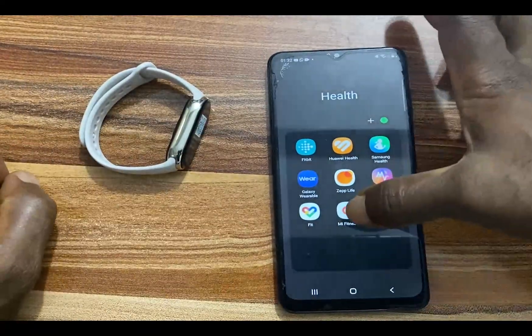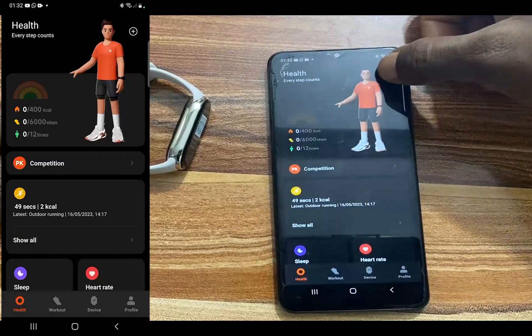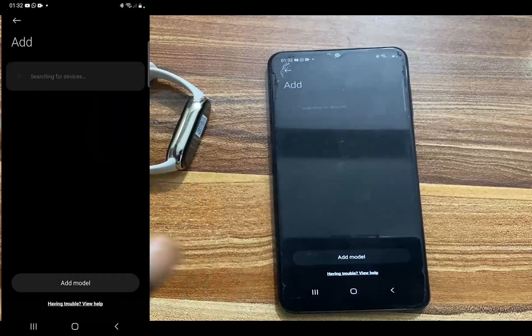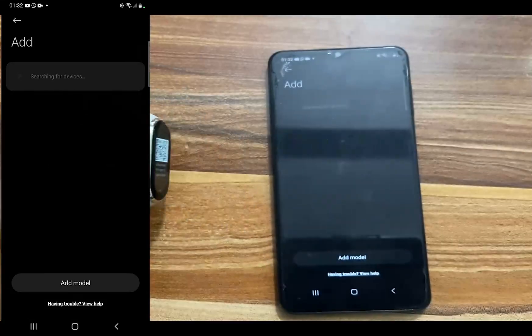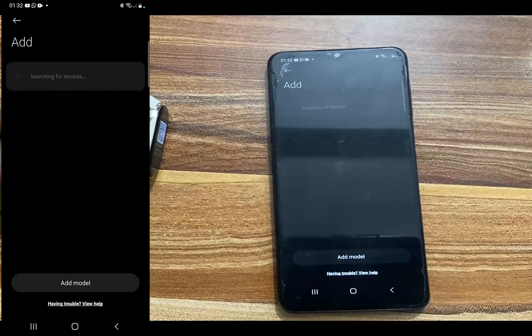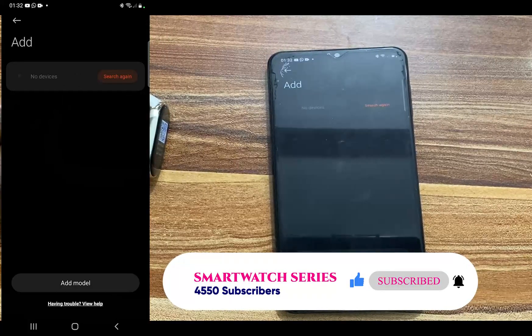I'll tap on the Mi Fitness app — it's launched. I'll tap the plus icon at the top and tap on 'Add Device.' One thing to note is that when you tap 'Add Device' you will not find the Mi Band 8 listed, because this is the Chinese version, which is configured to only work for people resident in China.